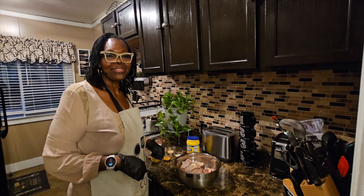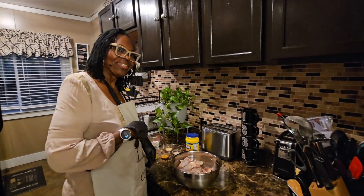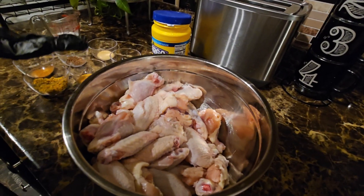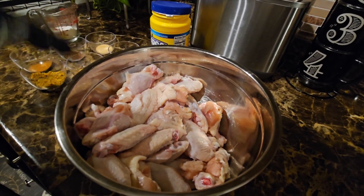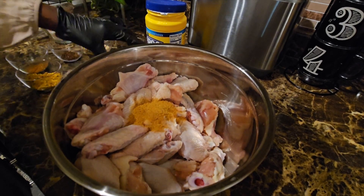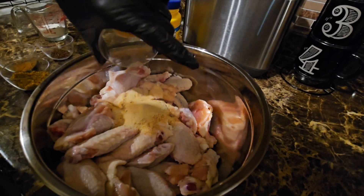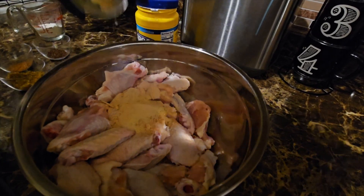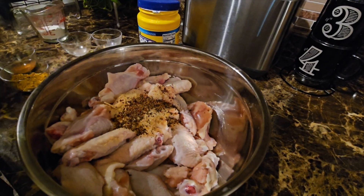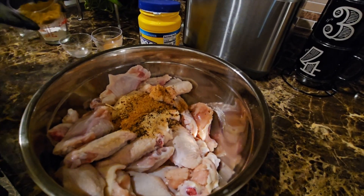Hey guys, welcome back in the kitchen with me! Today we're going to be making spicy ranch wings. I have some wings that I already cut and washed, so I'm going to start adding my ingredients: some Lorry's season salt, garlic powder, onion powder, Lorry's black pepper seasoning, some Slap Ya Mama seasoning, and some chicken rub.